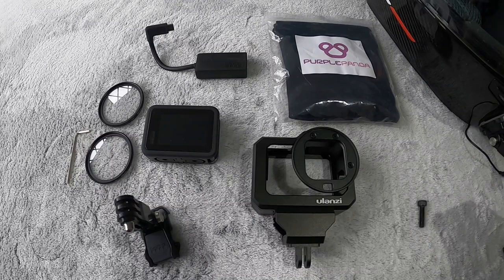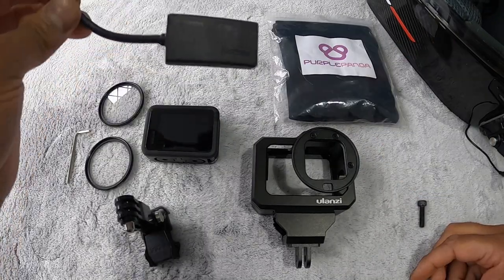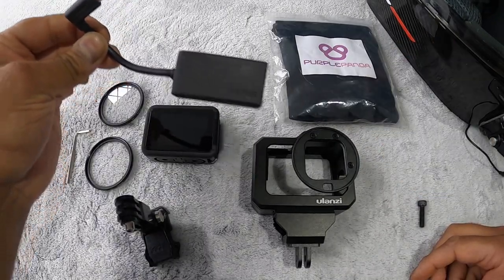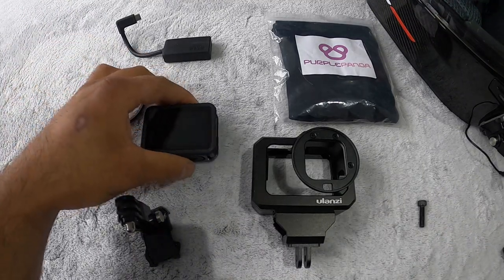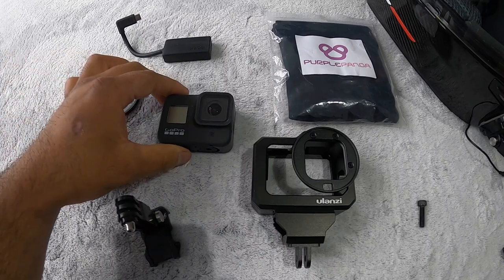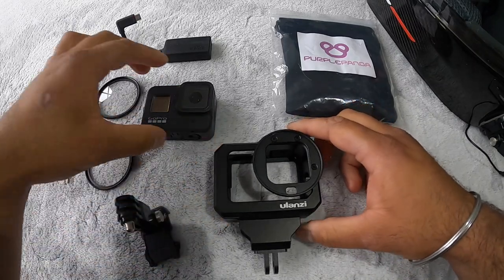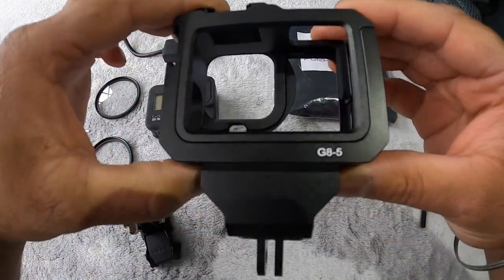This is the hardware I've decided to go for. We have the Purple Panda microphone — this has been recommended from another video. I bought this directly from the GoPro website for 50 pounds. The other thing you're going to need is a camera. I've chosen to go for the GoPro Hero 8, which at the time I purchased was 279 pounds. I decided to go for the Ulanzi case with this GoPro.